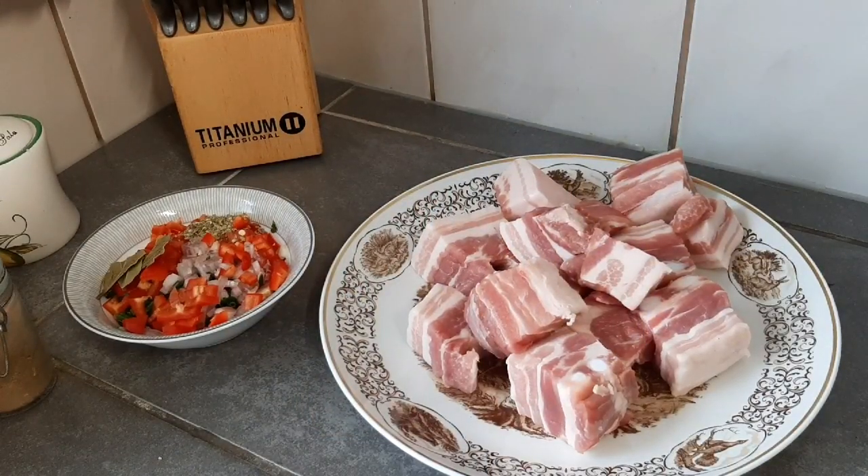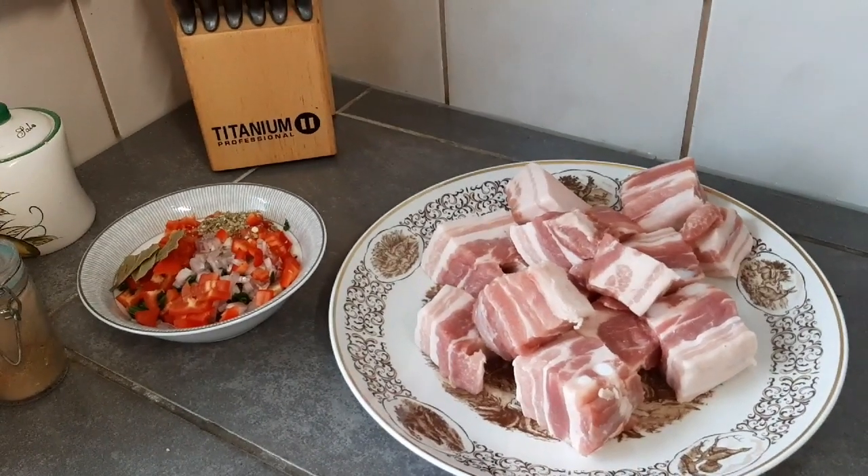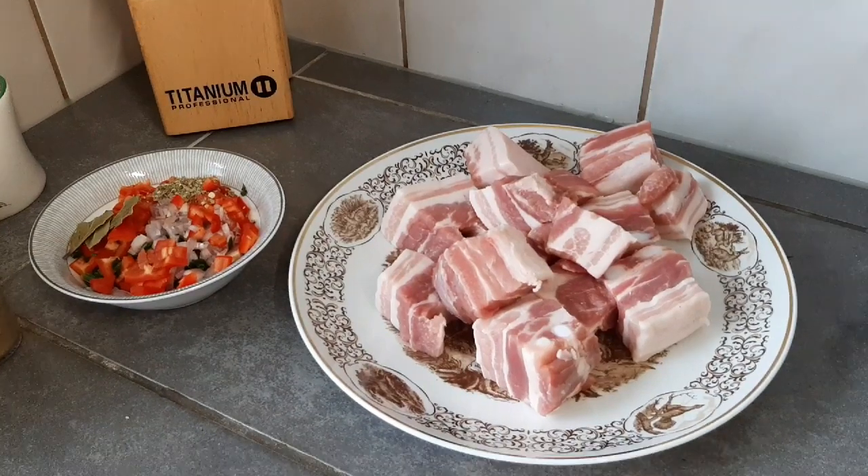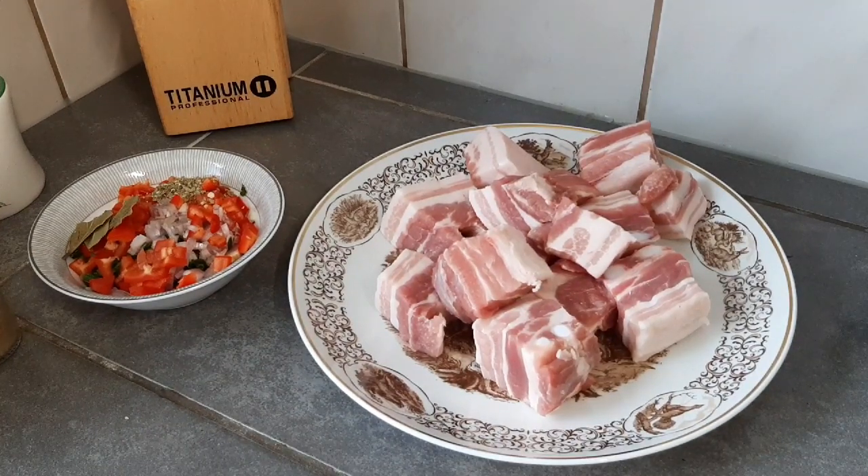Hola mi gente, buenos días a todos, muchas bendiciones. Hoy les traigo una receta: voy a hacer arroz con cerdo a lo cubano, o arroz amarillo con cerdo a lo cubano.